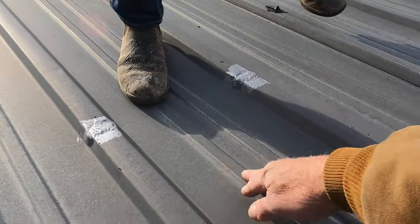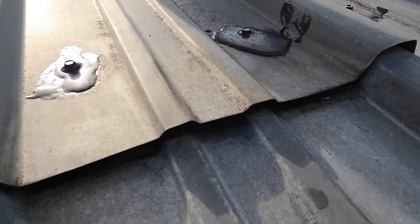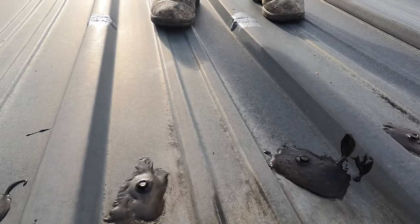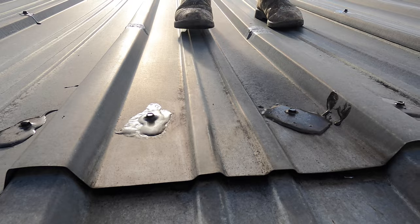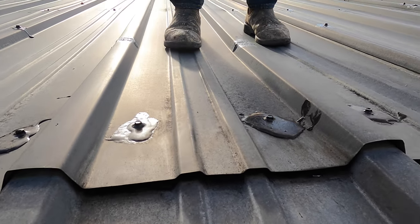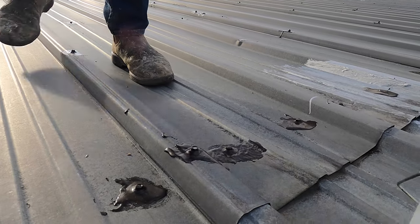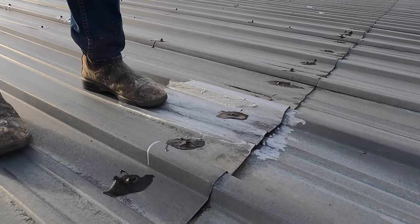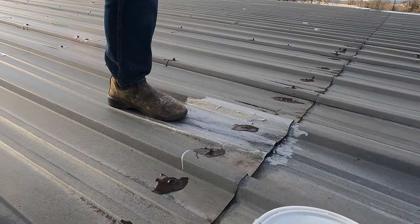On a metal roof, you never have to coat it — you just have to find the leaks. Step right there, sweetheart. See if you step there, up and down — look, the seam opens up. Because she steps there, do it again. Look, the seam opens up the moment you step there. Not everywhere — go there. Look, it's opening up right there.